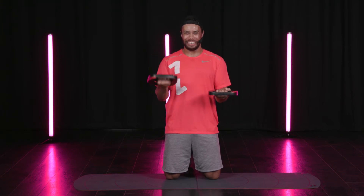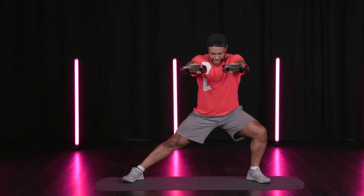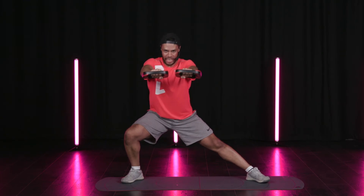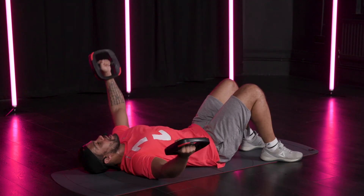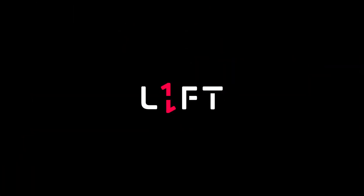We switch, other side. Let's really push your knees open, sit into the hips and that elbow comes towards the midline of your body. Let's get a squeeze into the pec, into the chest.